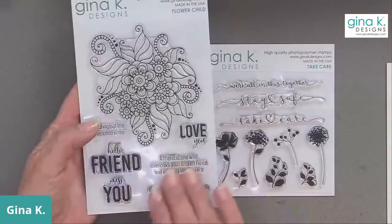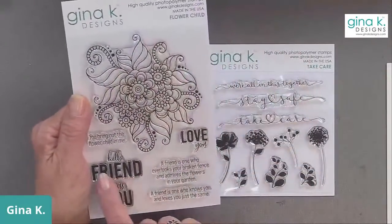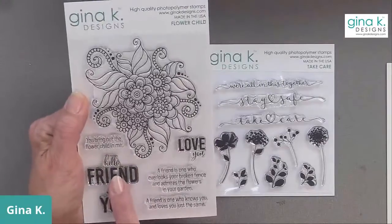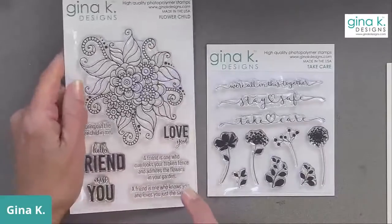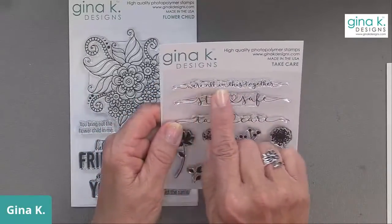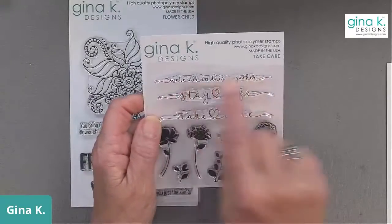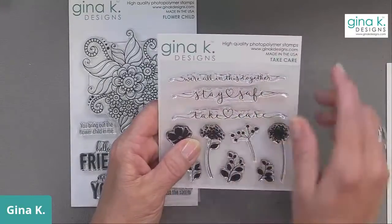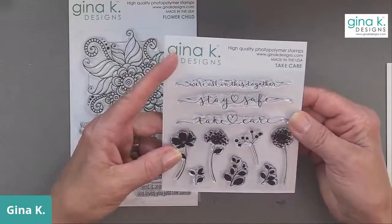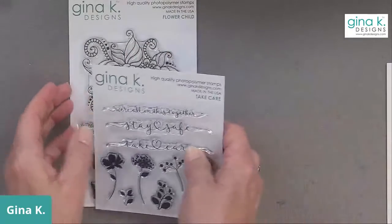Here are the sets we're going to use tonight. First is the Flower Child stamp set from the new Peace Love and Sushi stamp kit. I'm going to use this big flower image and show you how to alter a die cut. I'm also going to use the incentive set called Take Care - I'm going to use the 'We're All in This Together' greeting with some silhouette images. Right now these are the kind of greetings I want to use for friends I'm sending cards to - we're all in this together, stay safe, and take care.